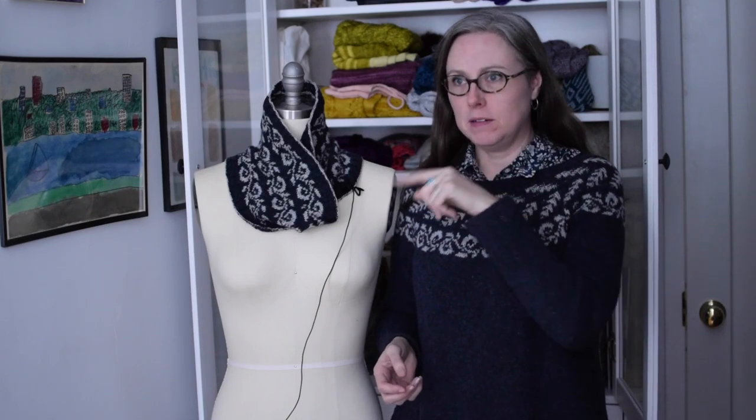Hey Knitter! If you are seeing this, it's because you haven't yet subscribed to my YouTube channel. So go ahead and hit that button wherever it might be on your screen and subscribe to youtube.com/KathleenDames.